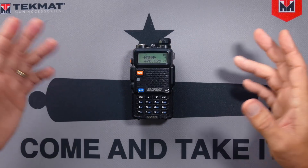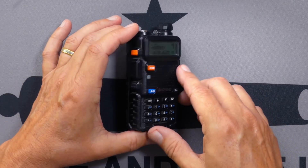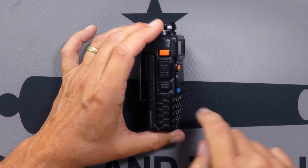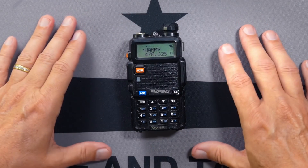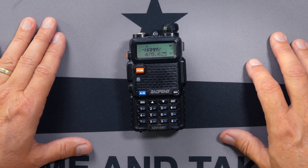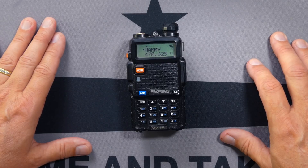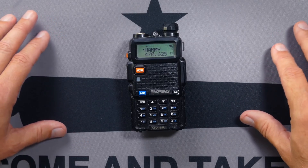If you already knew about this option, leave a comment and let us know how smart you are. And now on to our main feature: how to lock the trigger button to prevent anyone from transmitting. You can't make this change on the radio, so you will need a computer, the Chirp software, and a cable. Chirp — C-H-I-R-P — is free software and it works on Windows, Linux, and Mac, although there are issues running it on the new Silicon Macs. I will put a link below to where you can download the Chirp software for free.